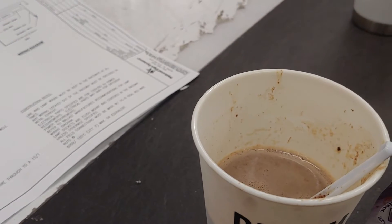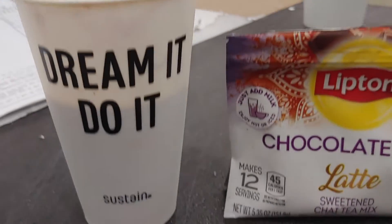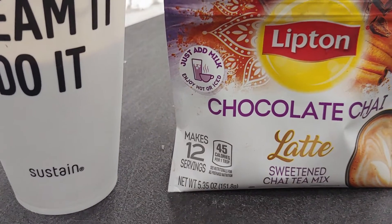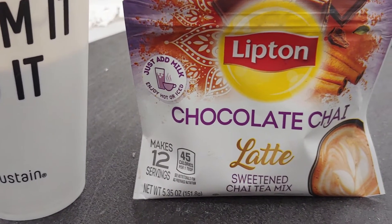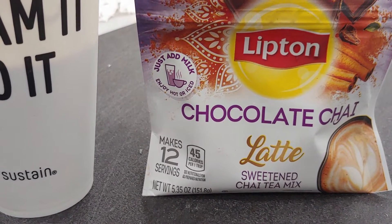I've already put four tablespoons in and you can barely — I mean it's not sweet. It's okay, but it's not really sweet, so if you like really sweet tea this probably isn't for you.